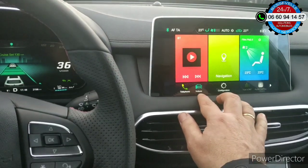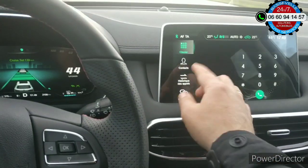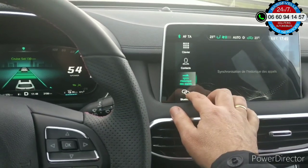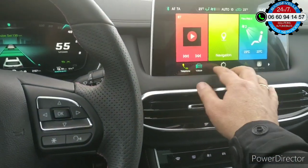Vous avez les différentes fonctions. Pour le téléphone, là où il y a les contacts, les raccourcis, l'historique des appels, etc. Pour revenir en arrière, on revient ici.